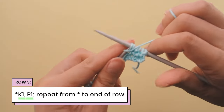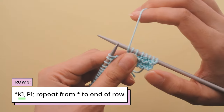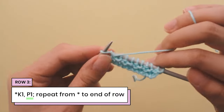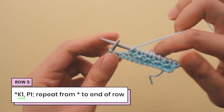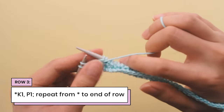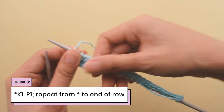We're going to repeat knit one, purl one to the end of the row. Let's work this row together: do a knit one, bring the yarn up front and do a purl one, bring the yarn to the back, do a knit one, bring the yarn to the front and do a purl one. I'm nearly at the end of row three with two stitches left — I'm going to knit one and then purl my last stitch. That is the end of row three, knit one purl one across the whole row.